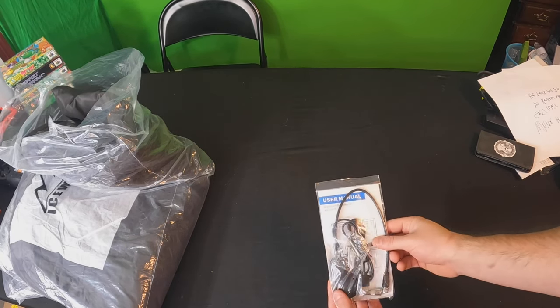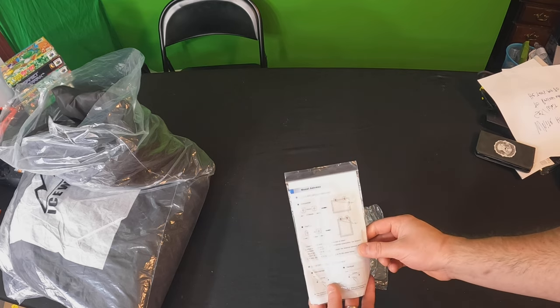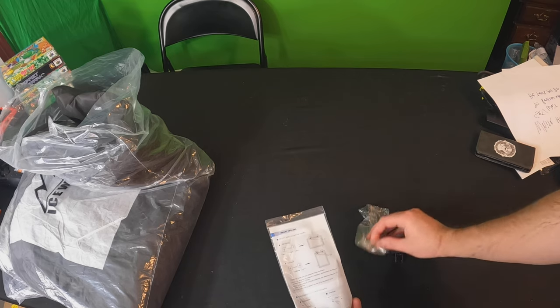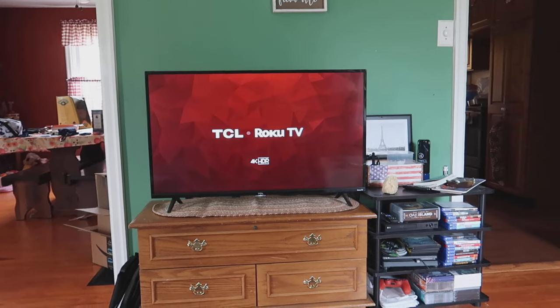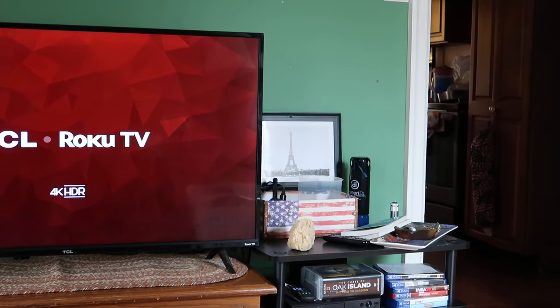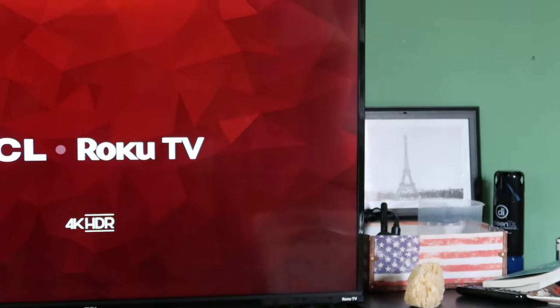They do supply you with the HD antenna and everything needed, and it shows you how everything runs and works, as well as the plug. We got our antenna mounted right over here, as you guys can see. Let's go ahead and test this out.